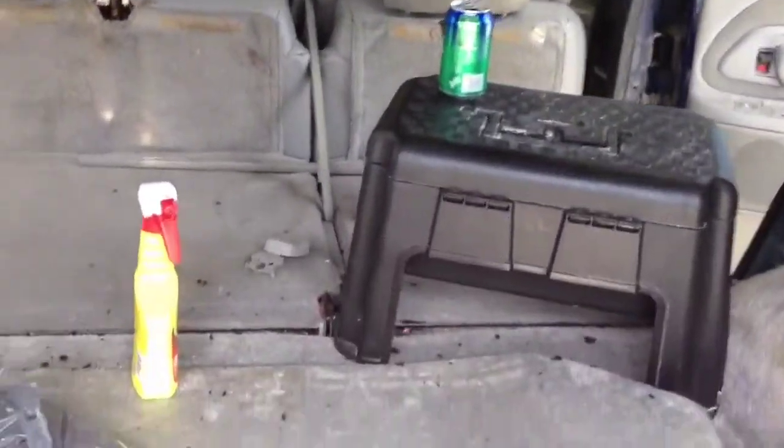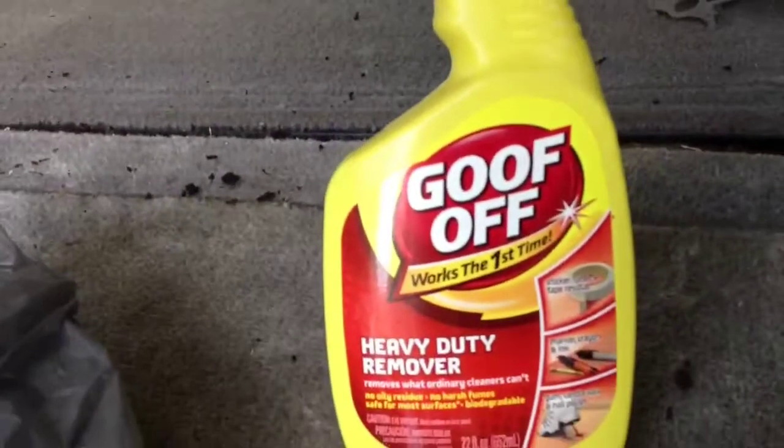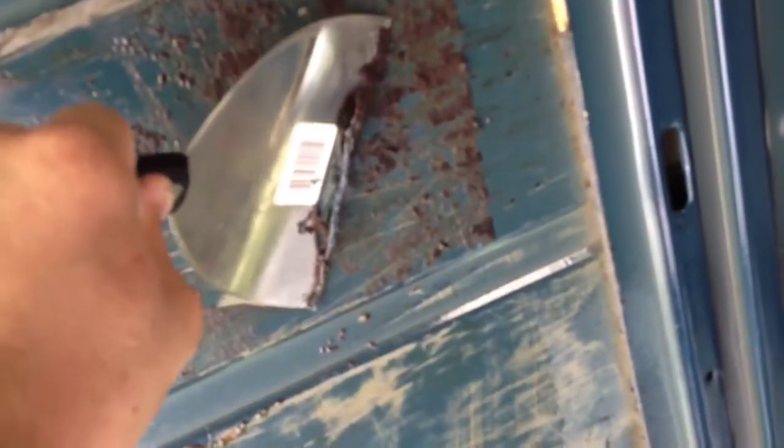I went and bought some Goof Off heavy-duty. I sprayed it up there, let it sit for a second, and it works great. But the only thing is when you scrape it off it takes the whole paint off with it. It comes off easy and it works great, but it takes the paint off.